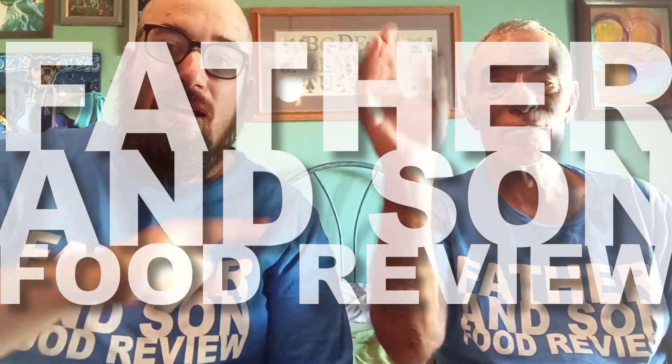Hey everyone, my name is Matt. This is my dad Scott. Today we're going to review a Publix great cake.